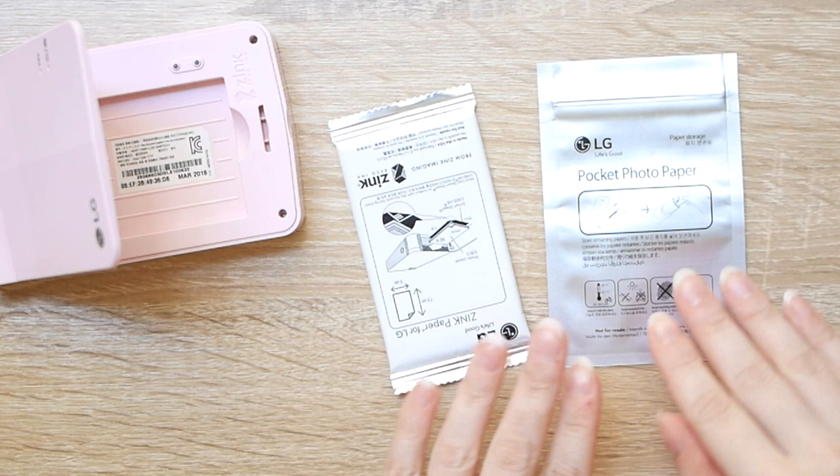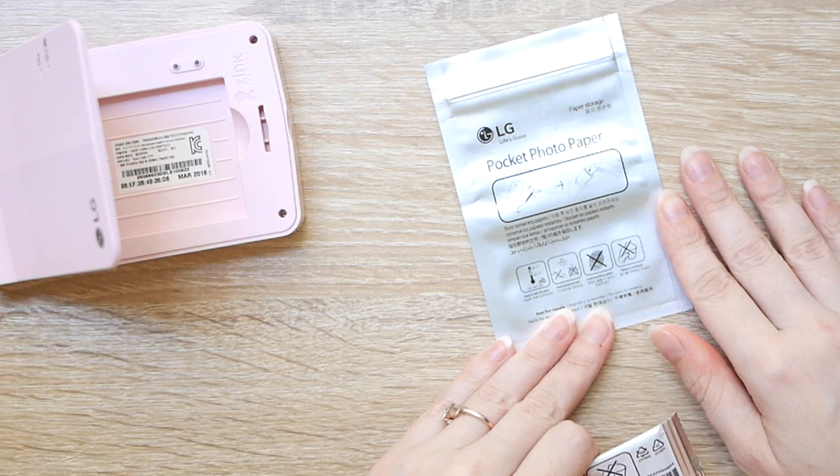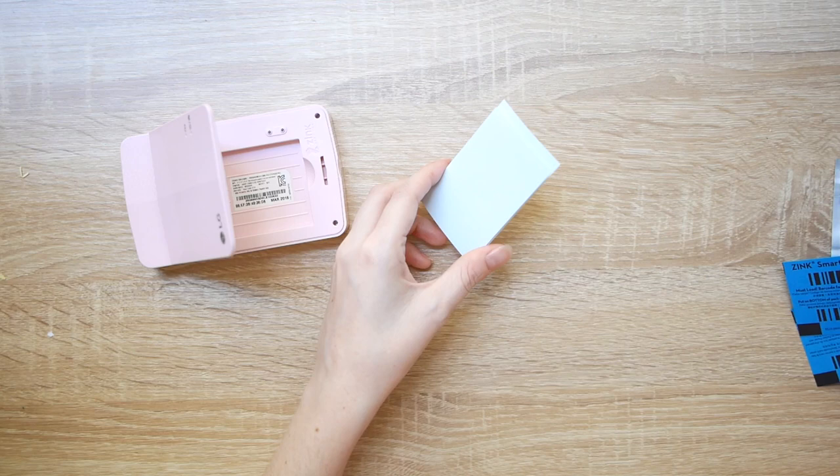This is the photo paper. Usually you buy them in 3 ten-sheet sets, so 30 total. They come with a little foil pouch to keep any extras in because you're not supposed to keep them in the machine for a long time — I assume that it ruins the photo paper or something. But I'm lazy so I keep it in there anyway and just chuck out the foil pouches.